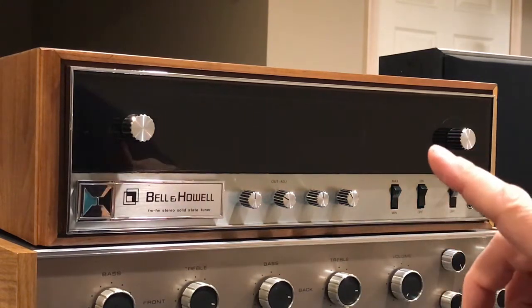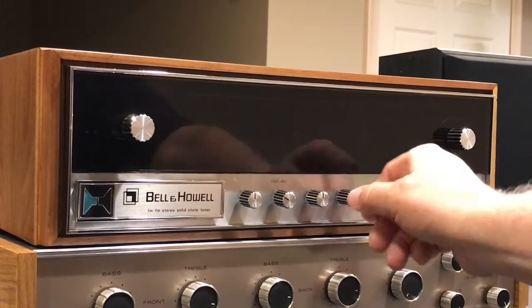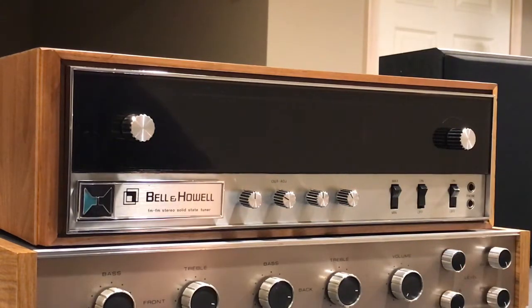I'll throw in a few pictures that should show you the back side of it as well. One of the things that I think is unique and pretty nice about these is that they do have a volume control and a variable output on the back so that you can control a little bit of the volume on the unit itself without using the amplifier. Take a look at the pictures — hope you enjoy the video.